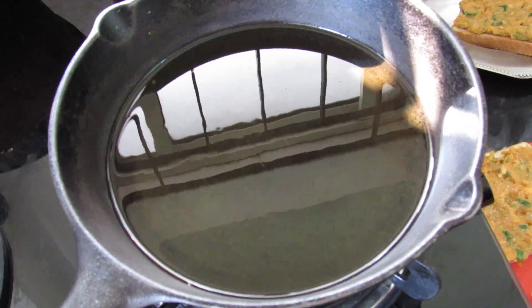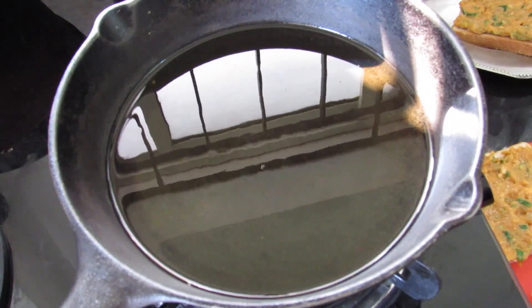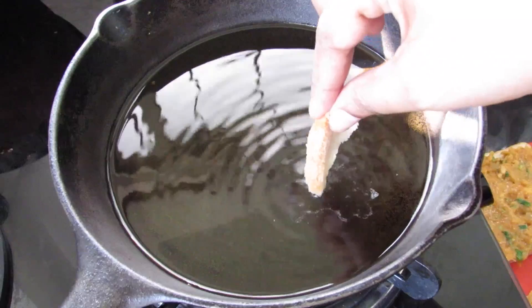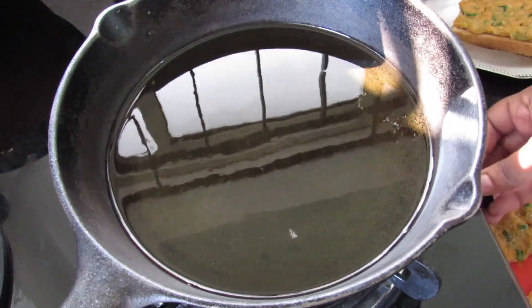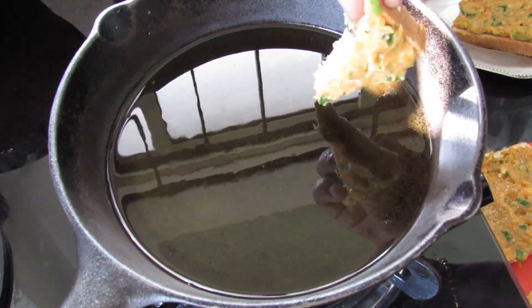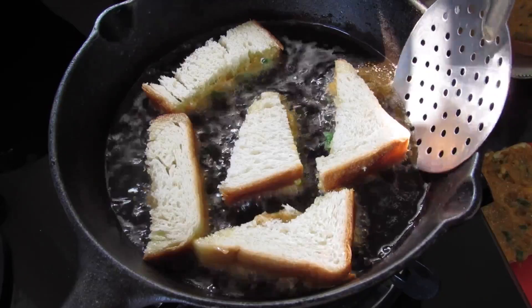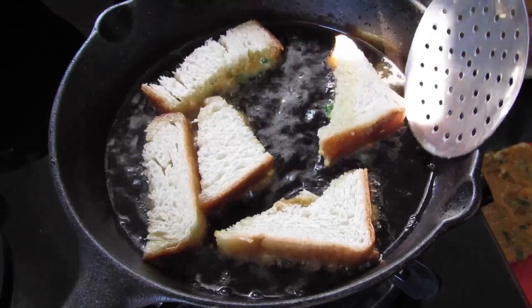To fry the toast, I'm heating some oil — about half an inch of oil. To check whether the oil is hot enough, dip a small piece of bread, and if it sizzles, the oil is ready. Now simmer the fire and add in the bread slices, paste side down. After about one and a half to two minutes, slowly turn them over.